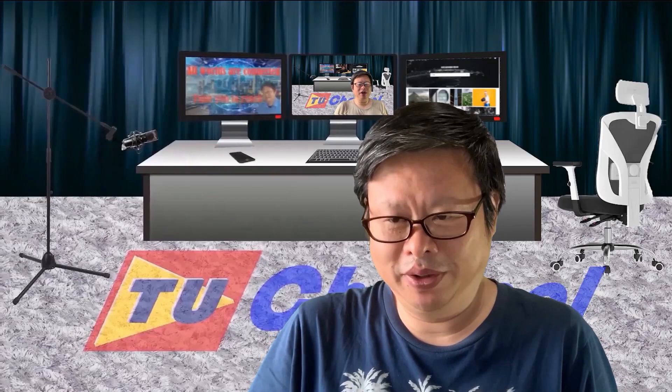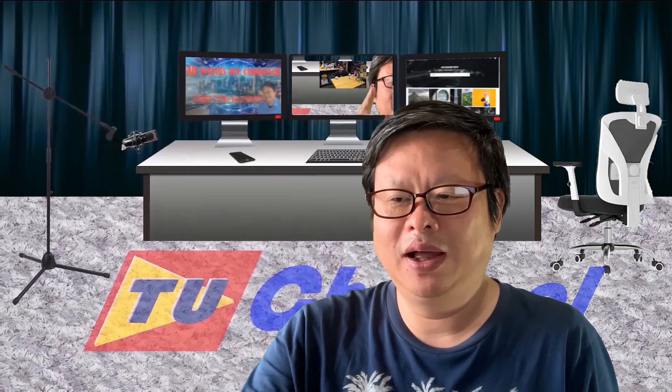Hello everyone, welcome to Tubio Shana, I'm Harry.